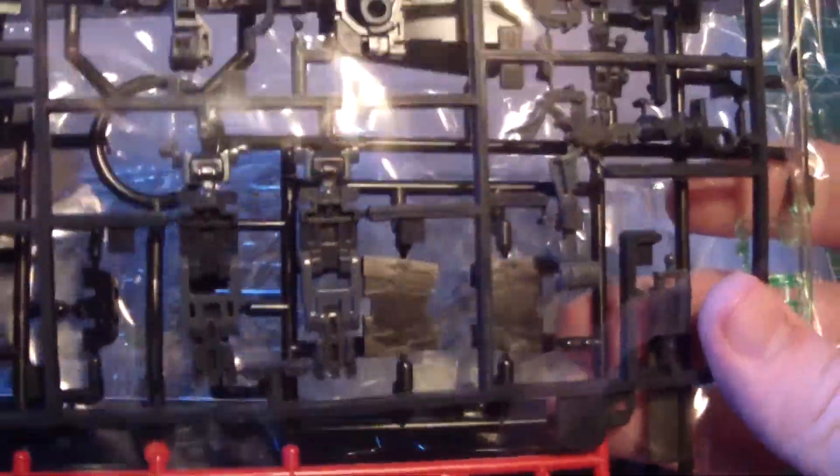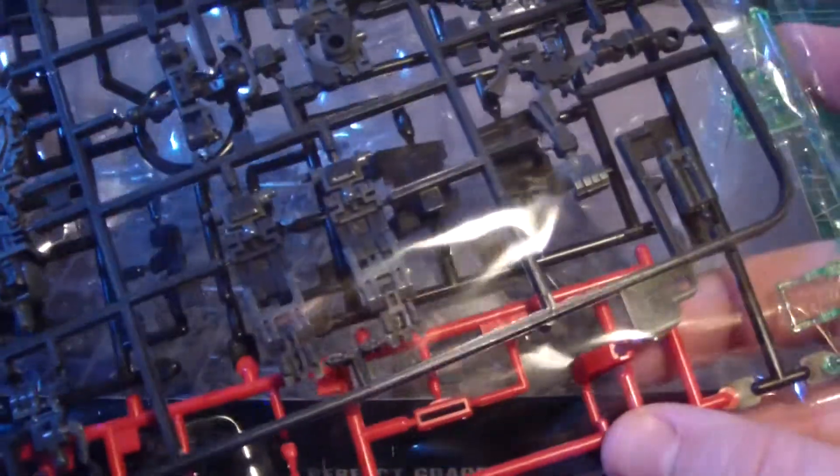Then we get to the infamous advanced joint frame — really nice looking. It also has little pistons on here, interesting how that looks. On the other side is actually the main frame. And you get clear green, red, and black again.